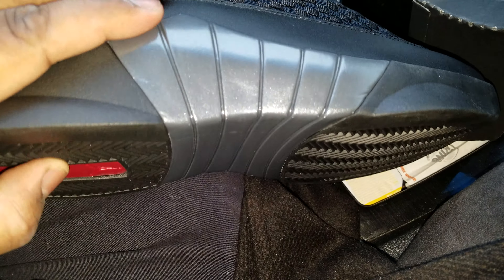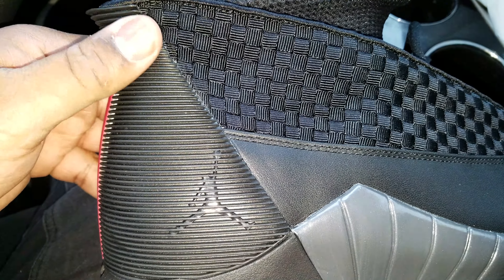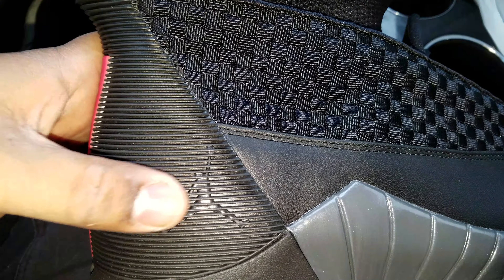You got the midsole — very, very thick rubber. Love it. This is one of my favorite parts, this back heel part. I thought it was so futuristic with the Jumpman logo on the back. You can only see it from certain angles.